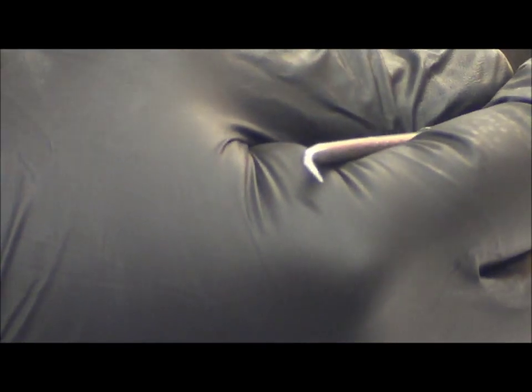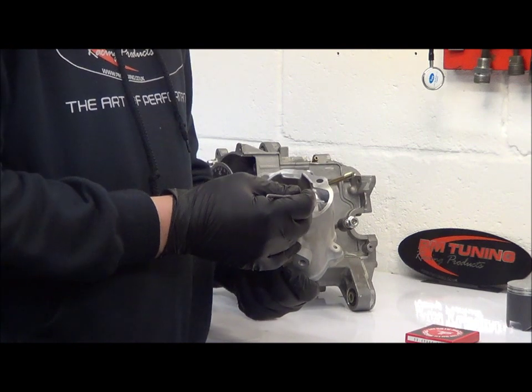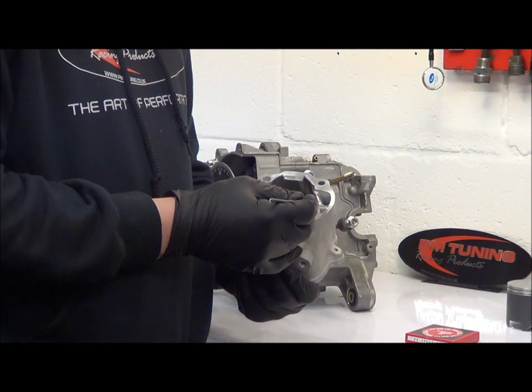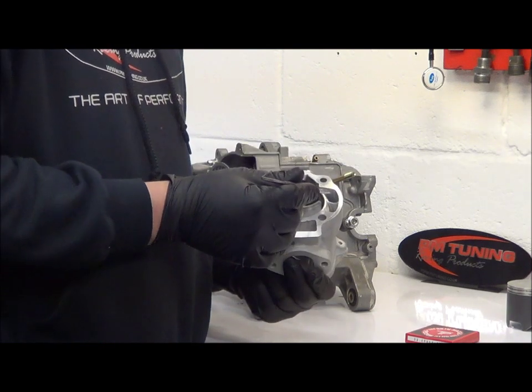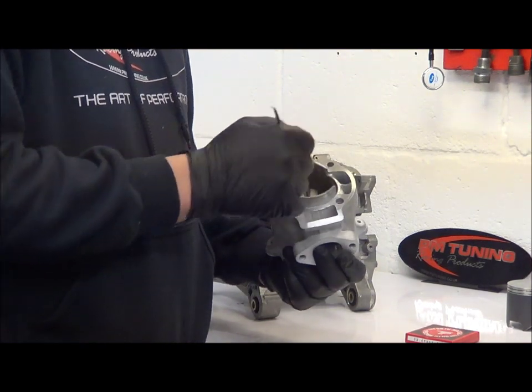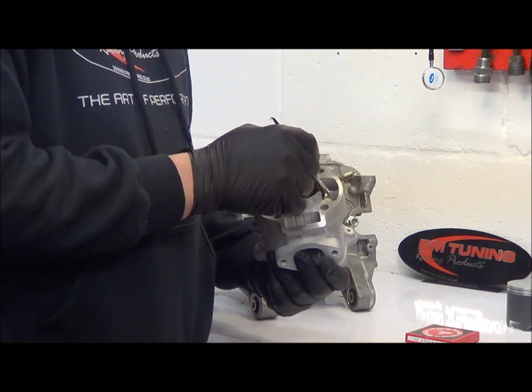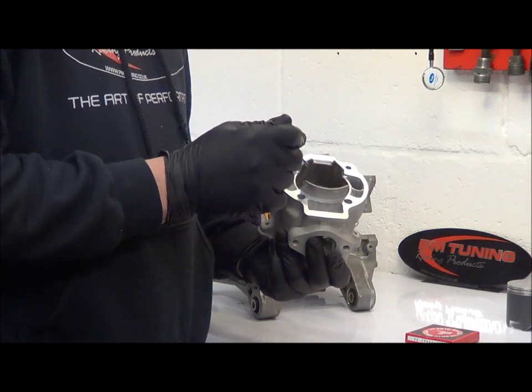You take advantage of the extra material we introduced onto our new cylinders by taking the transfers right out and leaving approximately 4mm. As we showed you on the last video, that can be extended using epoxy on the tops of the crankcase. That basically takes care of the transfer area — ideally you want two and a half times the entry at the base compared to what you've got up at the port exits.